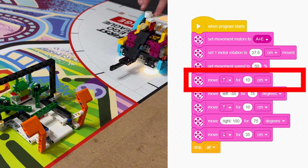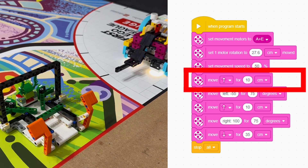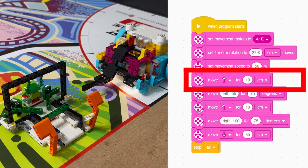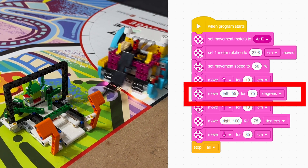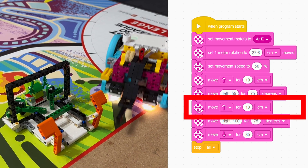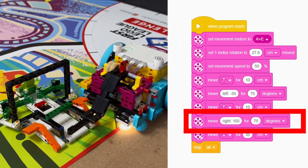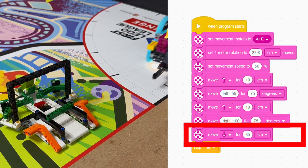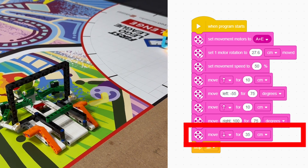Next, we programmed the robot to move forward using the pink forward block. We measured the required distance of 10 cm and input that as the travel distance. We set it to turn left, negative 55 for 75 degrees. The robot then moved forward again and turned right, 100 for 75 degrees, to push down the orange bar. Finally, we programmed it to return home by moving backwards for 36 cm.